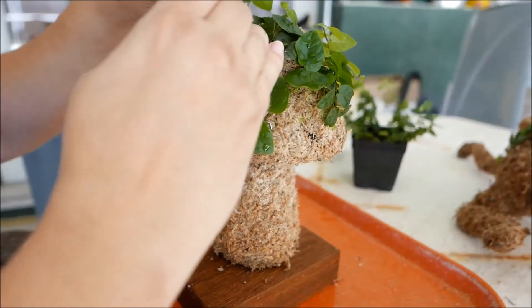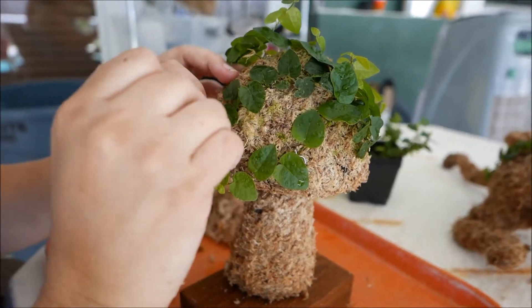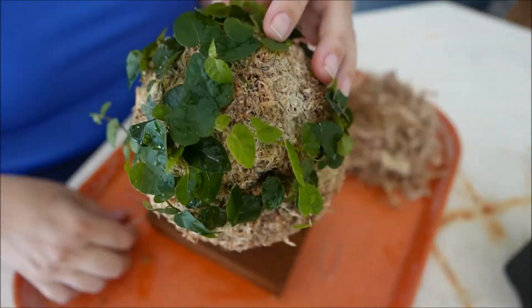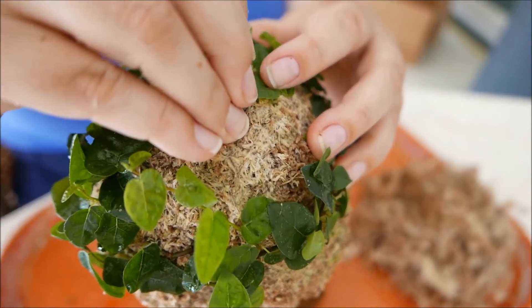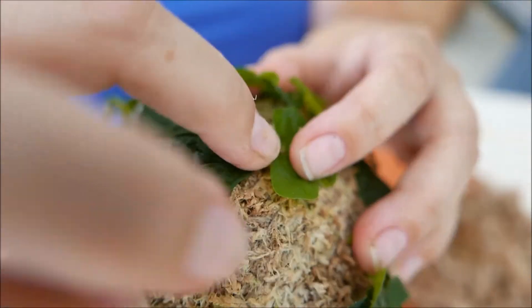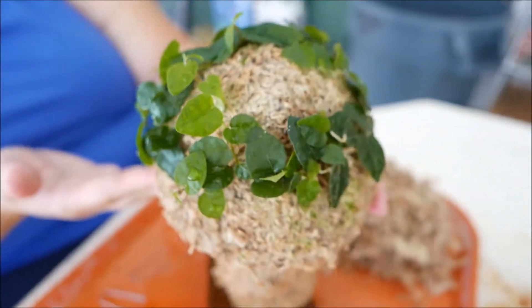I'm going to do that with other pieces that I see going other ways — like this one. I'm always careful to move the leaves out of the way so I don't damage them, then press in. And there you go — there's our leafy mushroom.